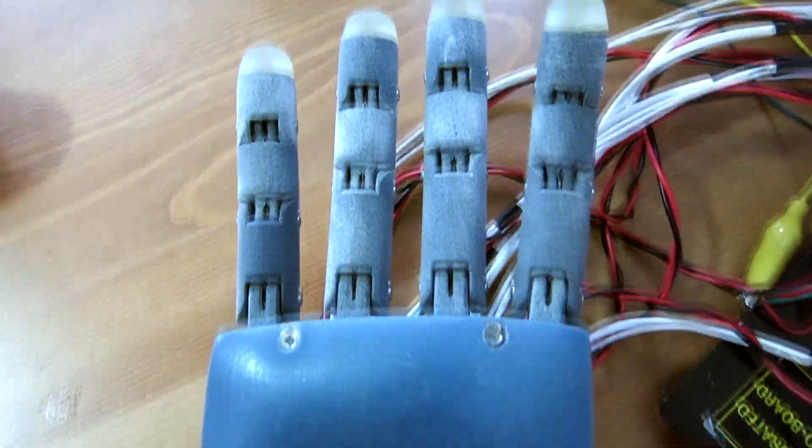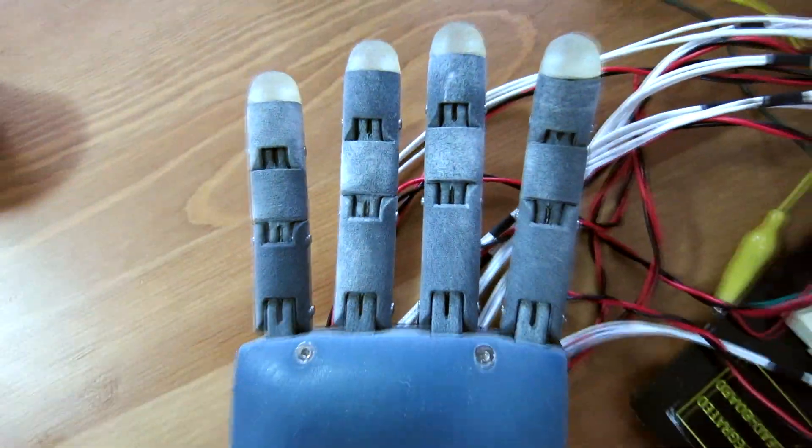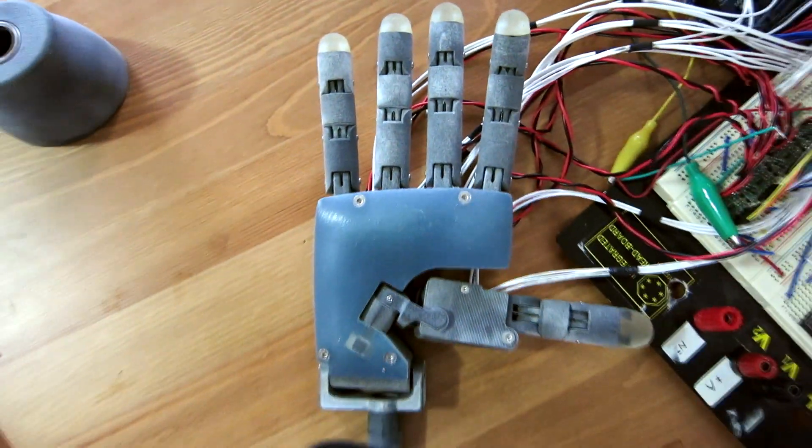Hi everyone, welcome back. For those that are new, this video is a progress update on the compact bionic hand I'm working on.